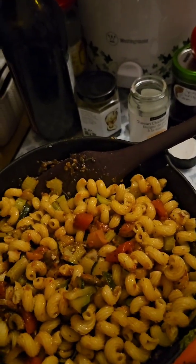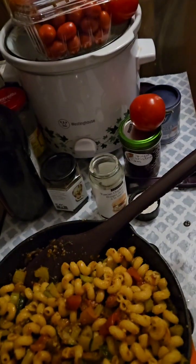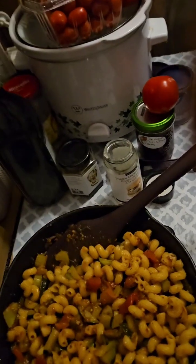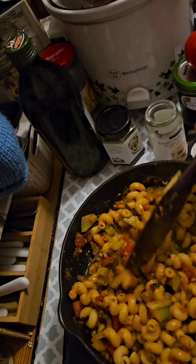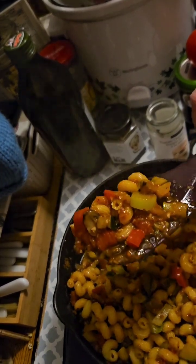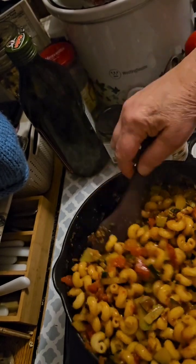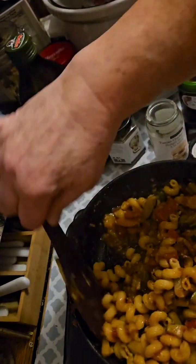I'm so silly, I forgot to turn on the tape. But my sauce is done. Looks marvelous. I've gone ahead and added the noodles.